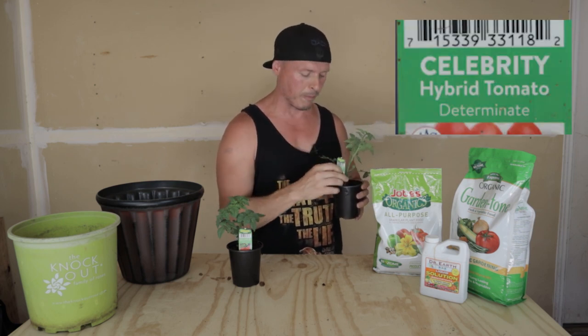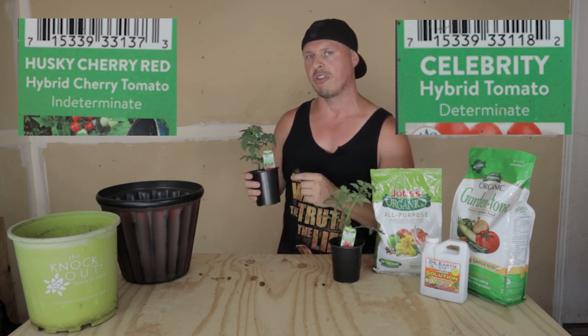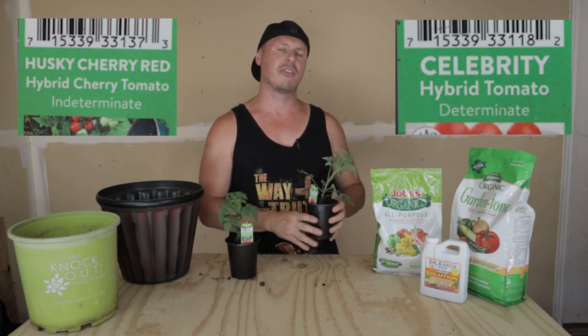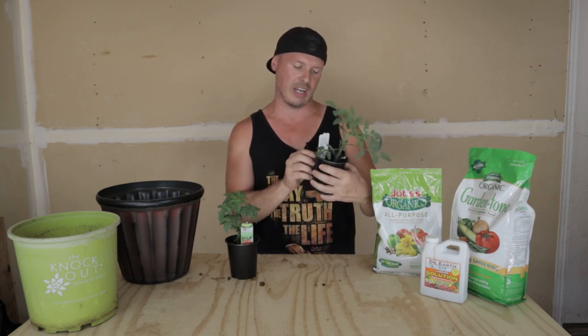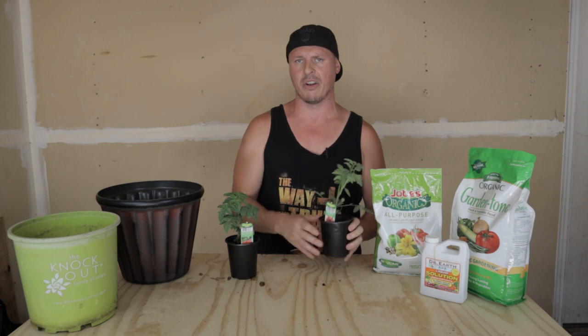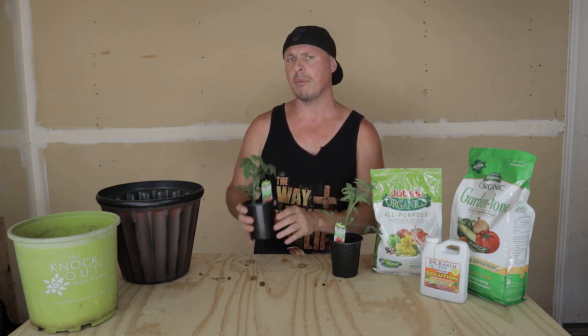That's very important. This other tag says indeterminate. Indeterminate tomatoes actually grow a lot differently than determinate. Determinate tomatoes have a determined lifespan — think of it like this: the plant will grow to maturity around 65 days, then after it dumps out a ton of tomatoes it'll just die. The indeterminate tomato plant, on the other hand, will grow indefinitely — it doesn't have a death date.